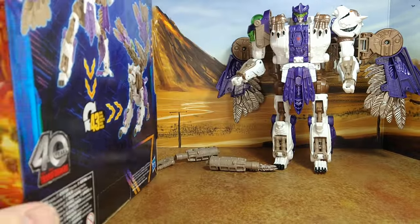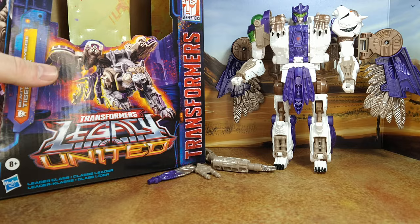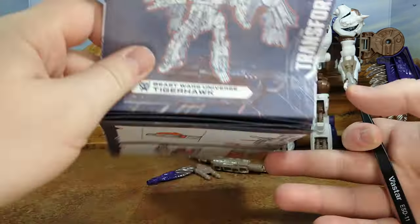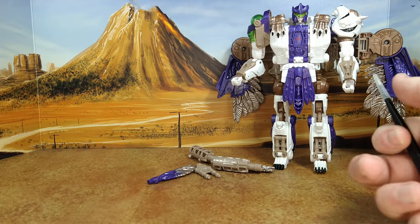Sorry, my setup is a problem — big boxes are a problem. I need a new setup. I actually asked for a new camera stand for Christmas, hopefully I'll get it. So that's the box. The instructions are in a poster and they're good, but honestly they could have been a little more detailed. I'll actually show transformation today because I want to cause myself further pain, and I want to be thorough to show you where I get QC issues. You can already spot one on the figure right here.